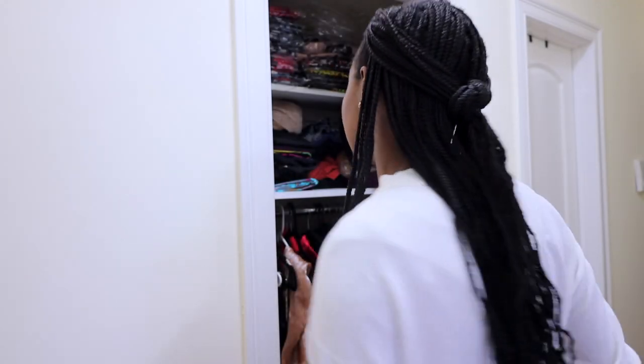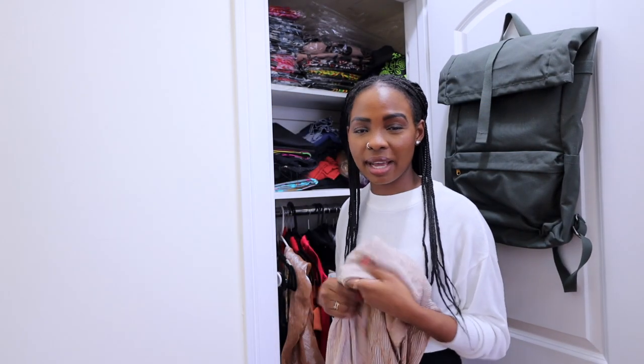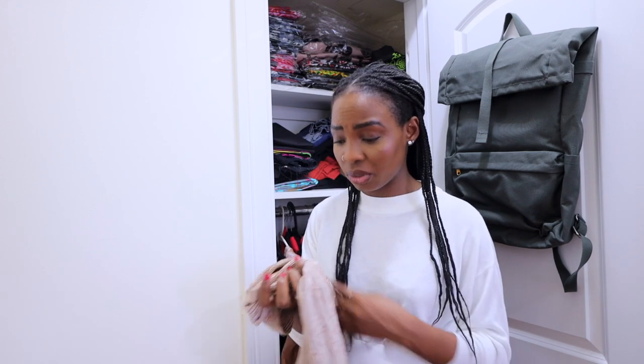For this tutorial I'm going to be using this really old stretchy fabric that I've had for a really long time. I'm going to be using it to make this dress.